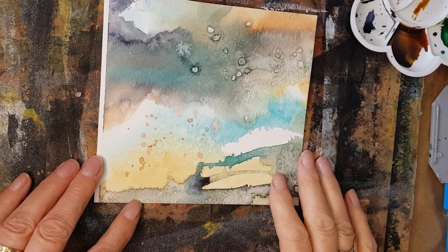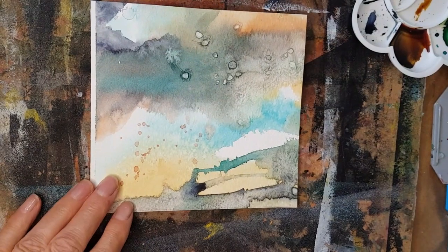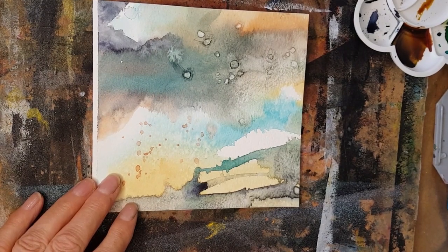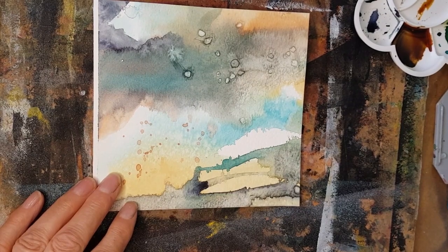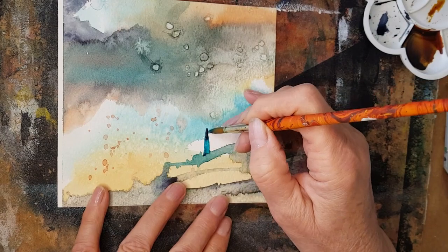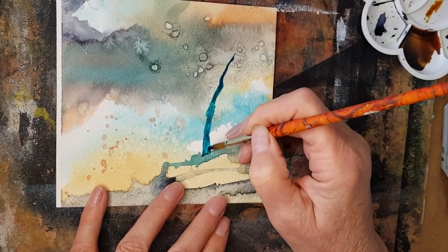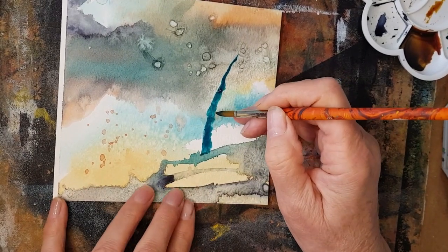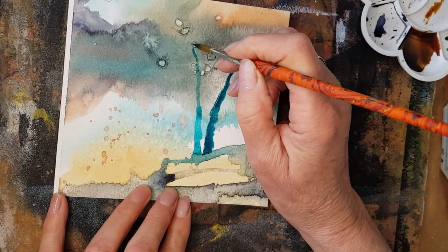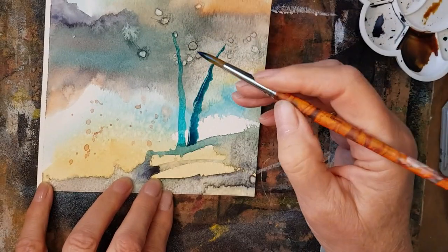As you all know, I'm a bit of a tree fan, so I'm just going to go with some trees. Just going to use my round brush. I'm taking some Phthalo Turquoise this time — and some will think, goodness, that's a very, very bright colour, and it is — but let's just see how we go. Another one next to it, we'll have a little group of trees. I am going to use a different technique in this one, trying to make each video just that little bit different.